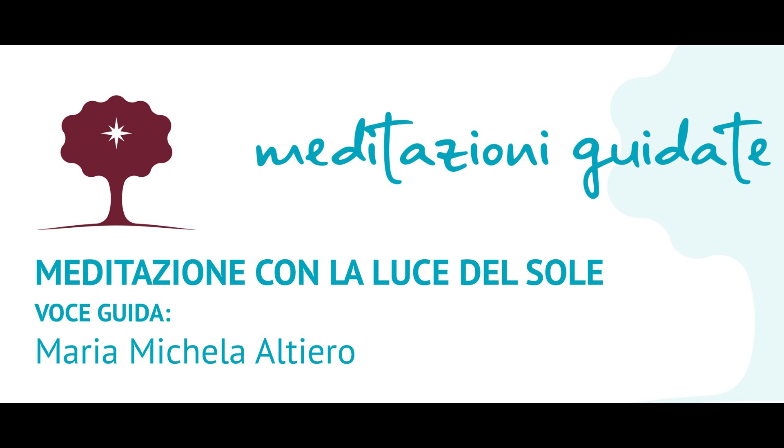Meditazione con la luce del sole. Questa pratica possiamo farla per portare intenzionalmente un po' di luce nelle nostre giornate. Quando vediamo nero, quando c'è un po' di buio dentro di noi, nella nostra vita, ricorrere alla luce del sole può essere un modo per aprirci intenzionalmente alla sua energia luminosa, al suo calore. E consentire anche un po' al nostro cuore di aprirsi, come un fiore che si lascia curare, scaldare.